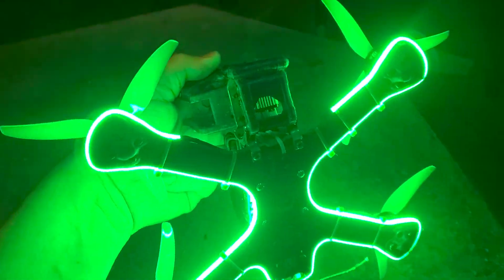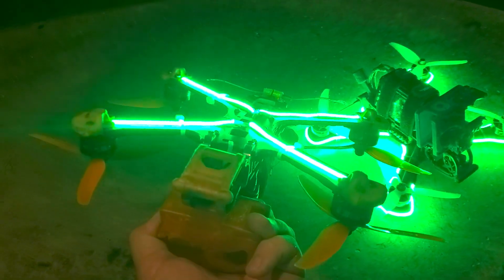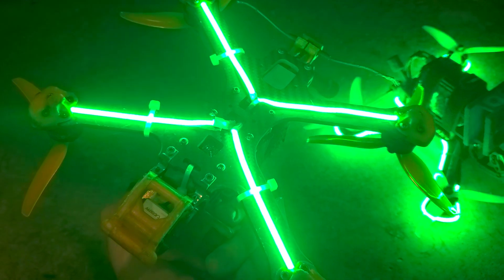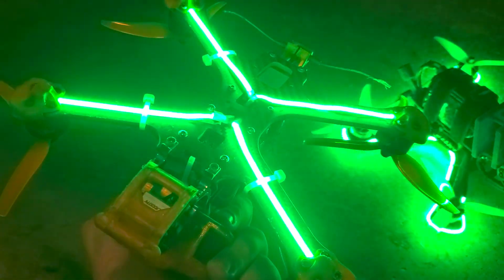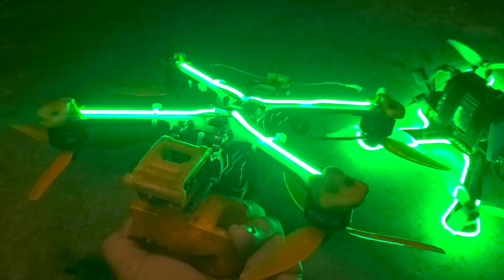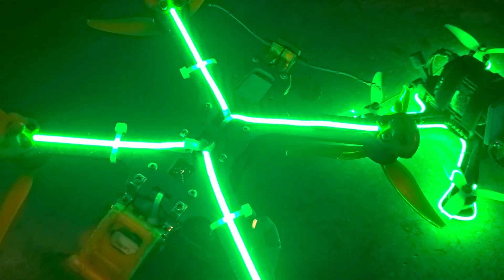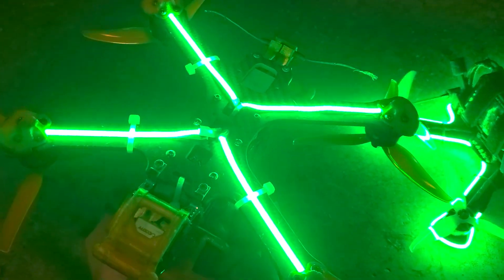I'm a durability guy, so I've got to call it out right from the get-go. If you want to be more durable, I recommend segmenting your LEDs. I've got them chopped up into 10 centimeter lengths — you can chop them up into 5 centimeters. I like the big long stretches on the bottom of the quad, and then you can wire them back together either in series or in parallel. It works either way.